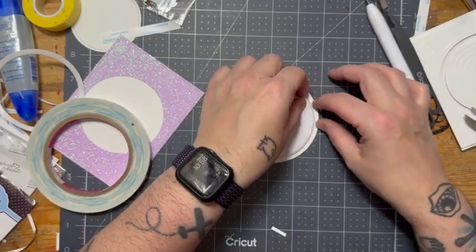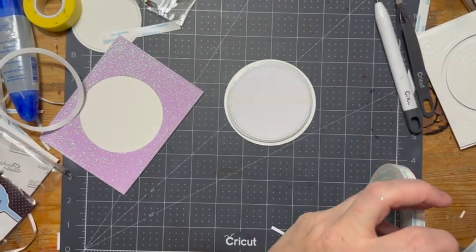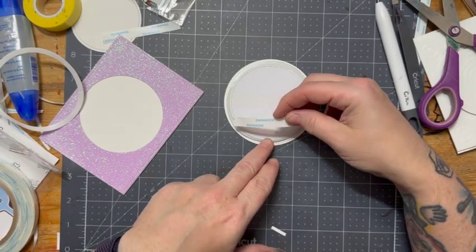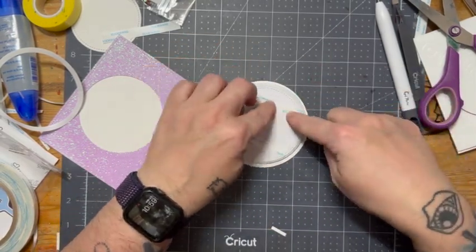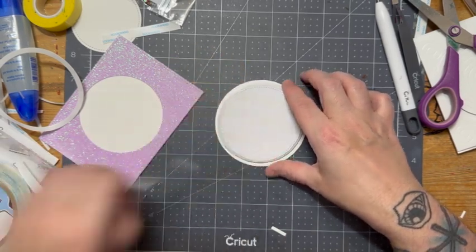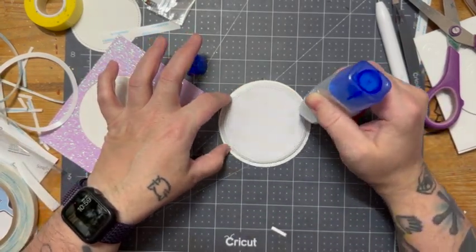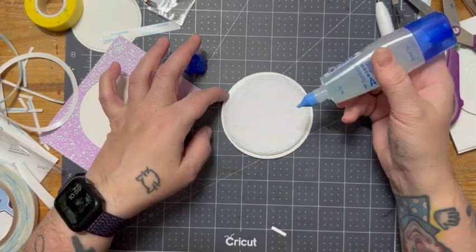I'm going to throw on some double-sided tape on the back. I could have used tape runner, but I wasn't exactly thinking — I just knew I needed to get it stuck, and this is what I had close at hand. Once I've peeled off the release tape, I'm going to grab some glue and make sure that this shaker element is secured to my card base.